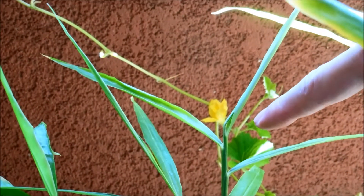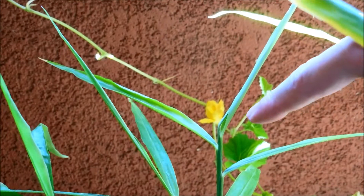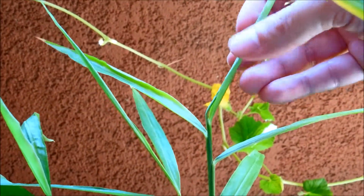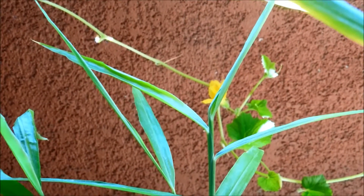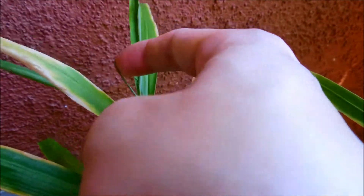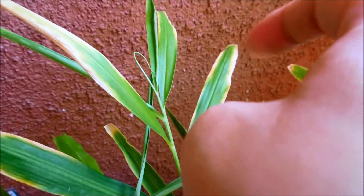Regarding plant number four with the four shoot systems, it's got new growth here — a leaf wrapped within another leaf in a cylindrical fashion. I'm going to try to undo that, but forget about it, it's just too tightly wound. I don't want to risk damaging things. Here's a new leaf coming out for a shoot system in plant number four.